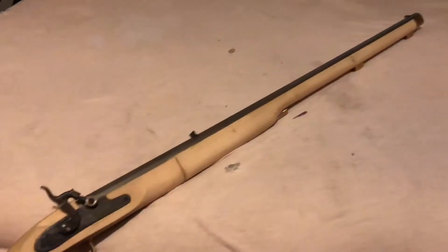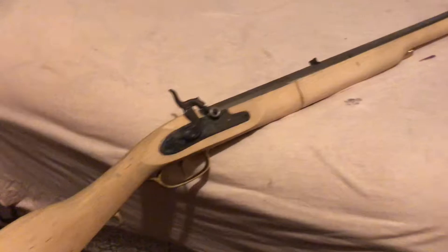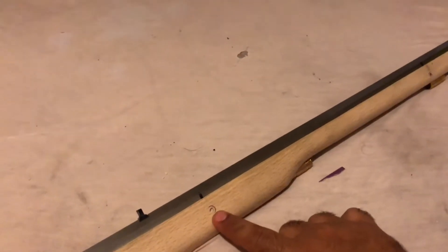Overall it's a very interesting and cool process. I also had to do the pins — I ended up marking the barrel to line up the pins properly.